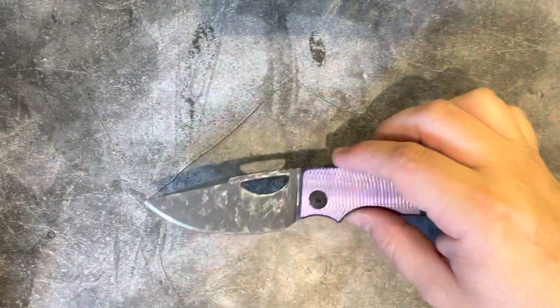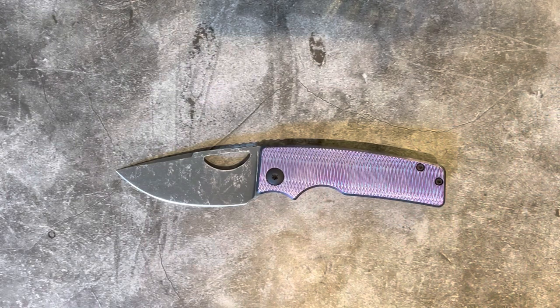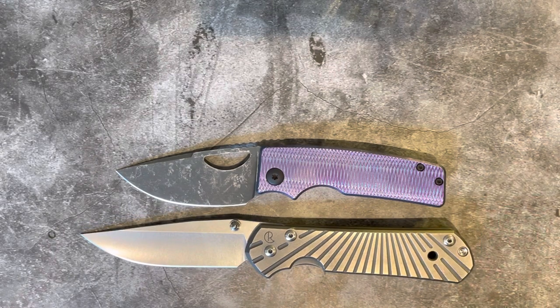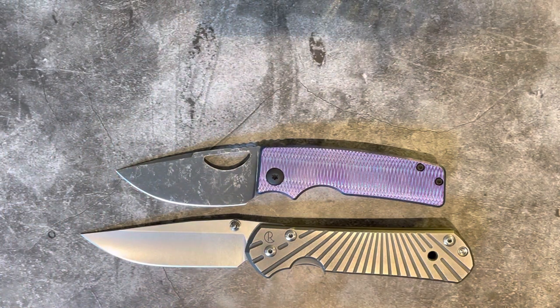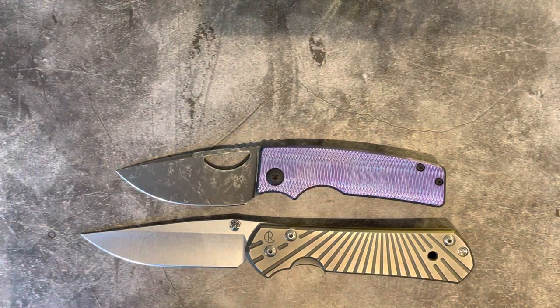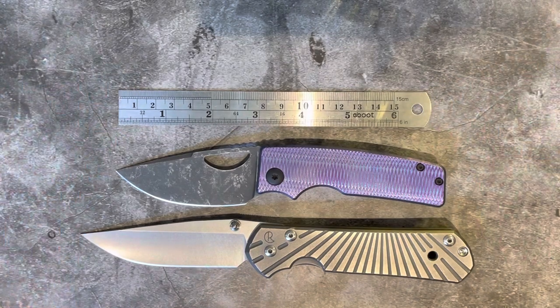So without any further ado, let's put this next to some others and get some size comparisons. This is the first one of these videos that I'm shooting in a little batch today, so I apologise for the fact that it's even flakier than usual — it's just because my brain isn't in gear as yet. So there it is next to a large Sebenza 21, a 3-inch Shamwari, and next to a ruler.